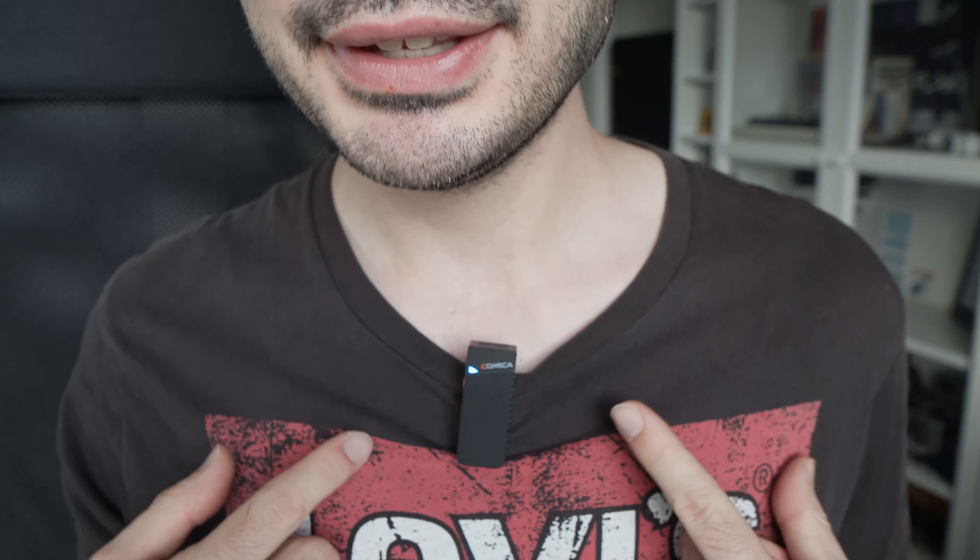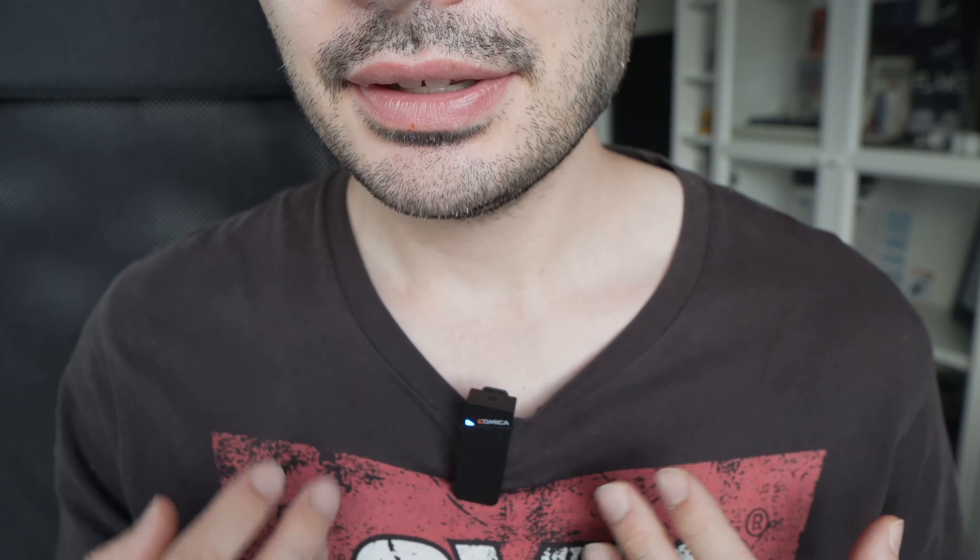Overall I'm quite satisfied with this mic. I like how small it is. I can clip it on any shirt or t-shirt, and since it's black I think it blends well with most of my clothes. Another thing that I liked is that they're very easy to use.